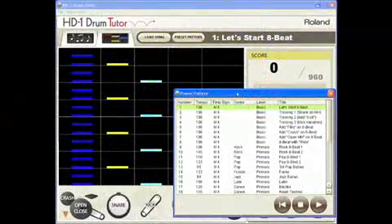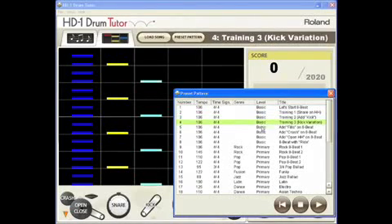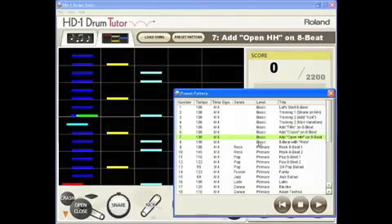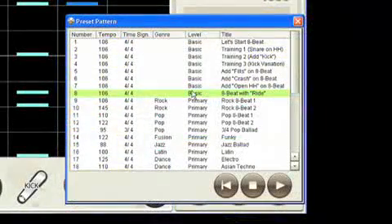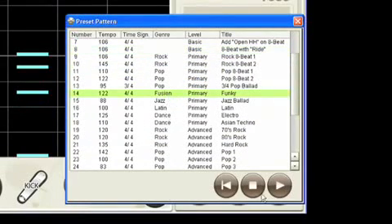You can choose what to learn from a variety of preset patterns consisting of basic drum patterns, where you can learn basic beats one instrument at a time to build up to the complete drum pattern, and popular music styles with backing instruments. There are also easy and advanced patterns for drummers at different skill levels.